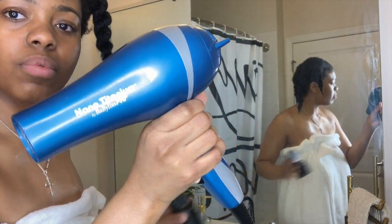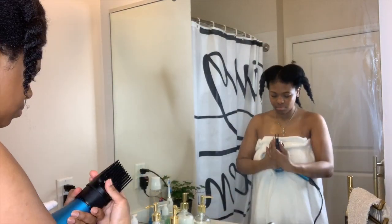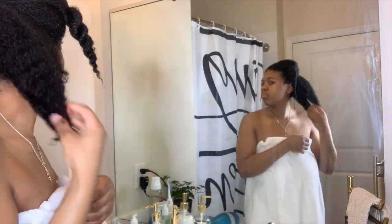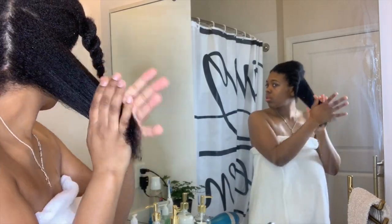To blow dry my hair I'll be using the Baby Bliss Nano Titanium hair dryer with a comb attachment — the attachment did not come with my hair dryer, so it was purchased separately.